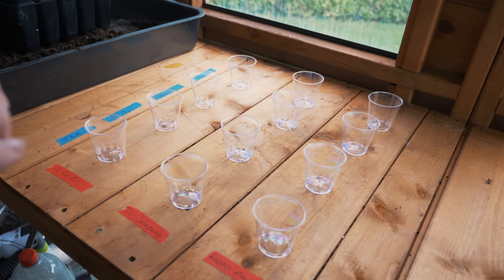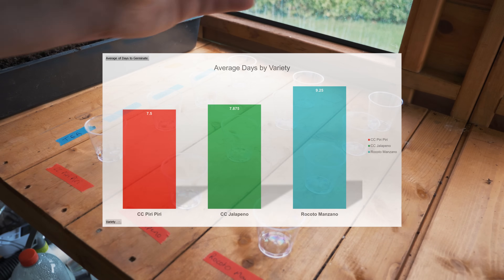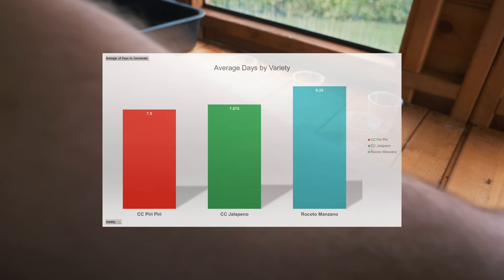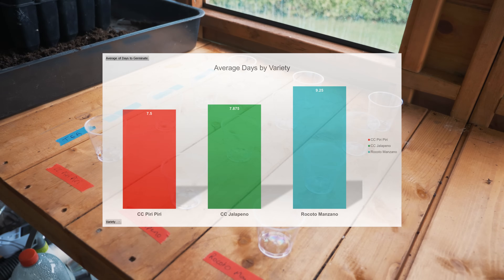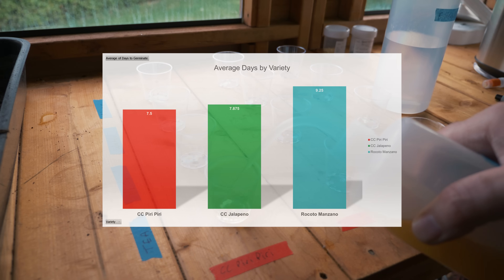Let's take a look at the results. First, we'll look at the average days to germination by variety. The C. peri peri took an average of 7.5 days, the C. jalapeño took an average of 7.875 days, and the rocoto manzano took an average of 9.25 days.